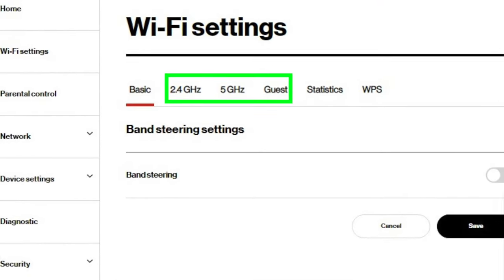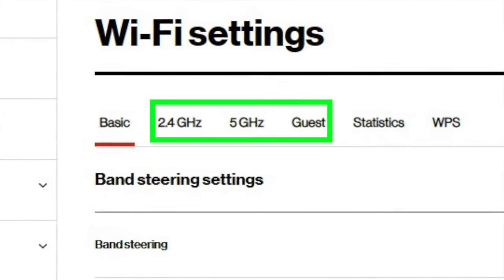To do that, you could simply turn off 2.4 and 5 gigahertz Wi-Fi on the gateway and plug in your own router and use it that way. That's what I did for several months and it worked fine for all of my regular internet access.